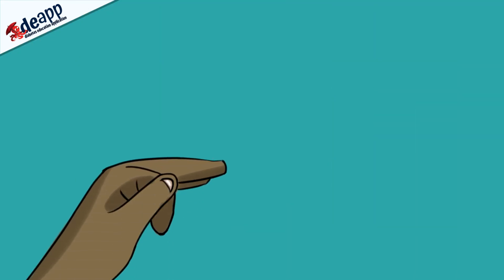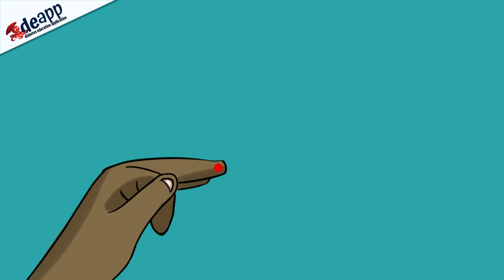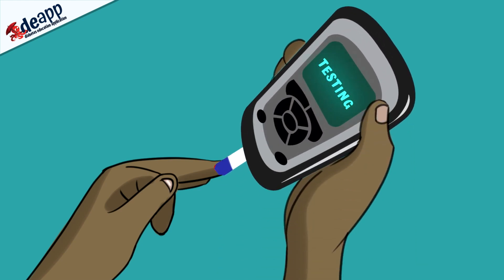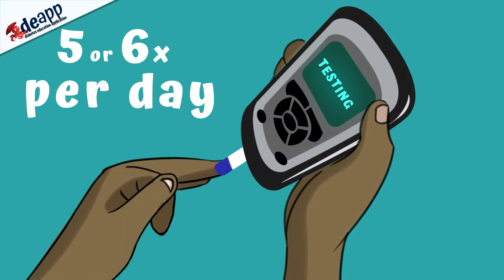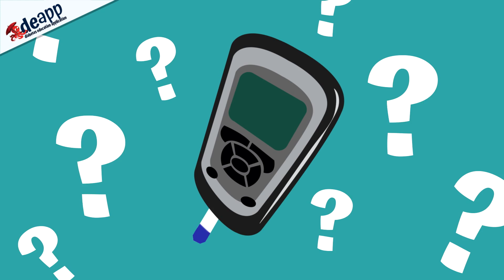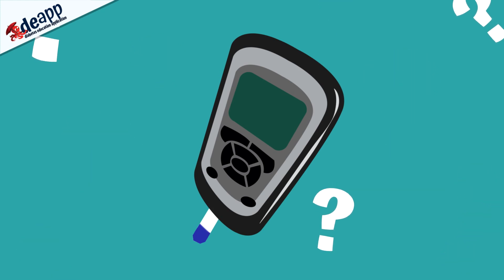The only way you can know what your blood glucose levels are is by doing a finger prick blood test. You will be given your own blood glucose meter and finger pricker. It is really important that you check your blood glucose level at least 5 or 6 times a day. If you do not check your blood glucose levels, you will not know what your reading is and you will not be able to give the right amount of insulin.